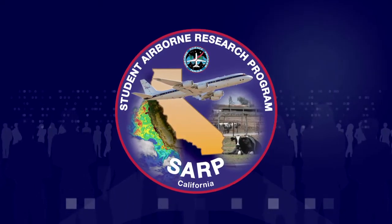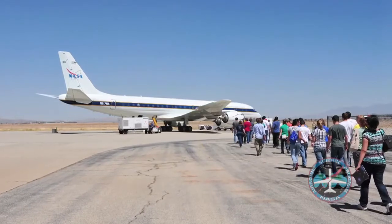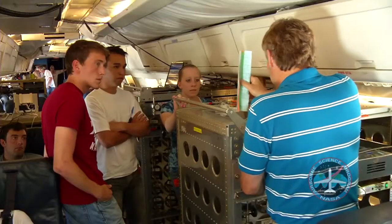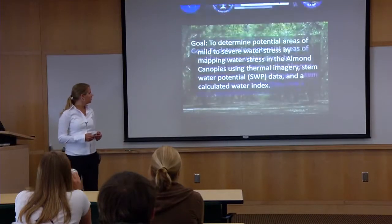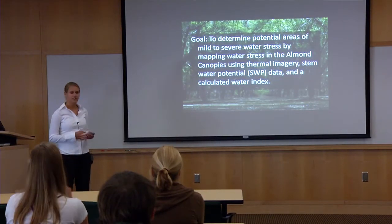SARP stands for the Student Airborne Research Program. For airborne science and NASA-related research, there's nothing like the SARP program. SARP is actually pretty unique in terms of teaching because it's like the mother of all laboratories. You get to go from the lecture to the airplane to the data collection to the analysis and all the way to presentation in a few short weeks. My goal with my project is just to determine areas of water stress.